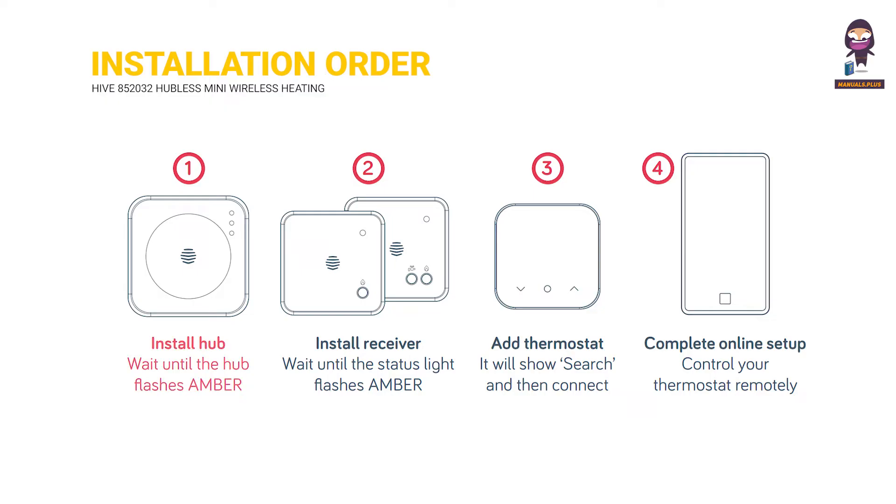Installation order: Install the hub and wait until the hub flashes amber. Install the receiver and wait until the status light flashes amber. Add the thermostat — it will show 'search' and then 'connect'. Complete online setup to control your thermostat remotely.